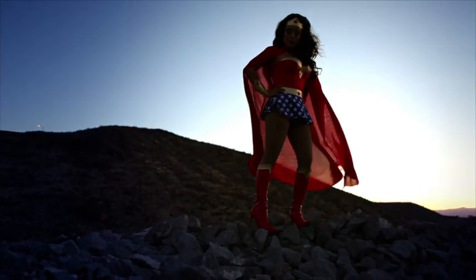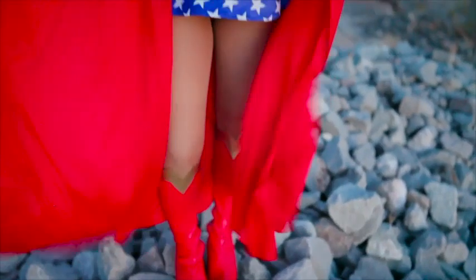Superhero spin! I found her. She's on a mountain dressed like Wonder Woman. I knew it.